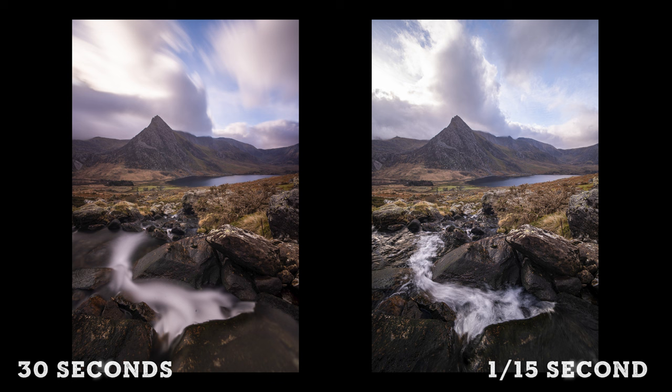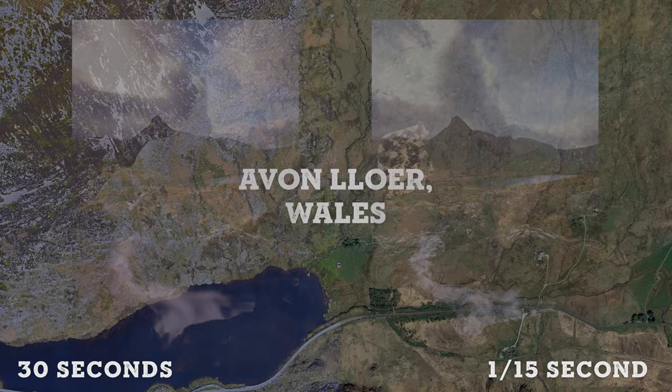So that was actually two different shots in case you hadn't noticed — one with a long exposure, and one with a much shorter exposure.